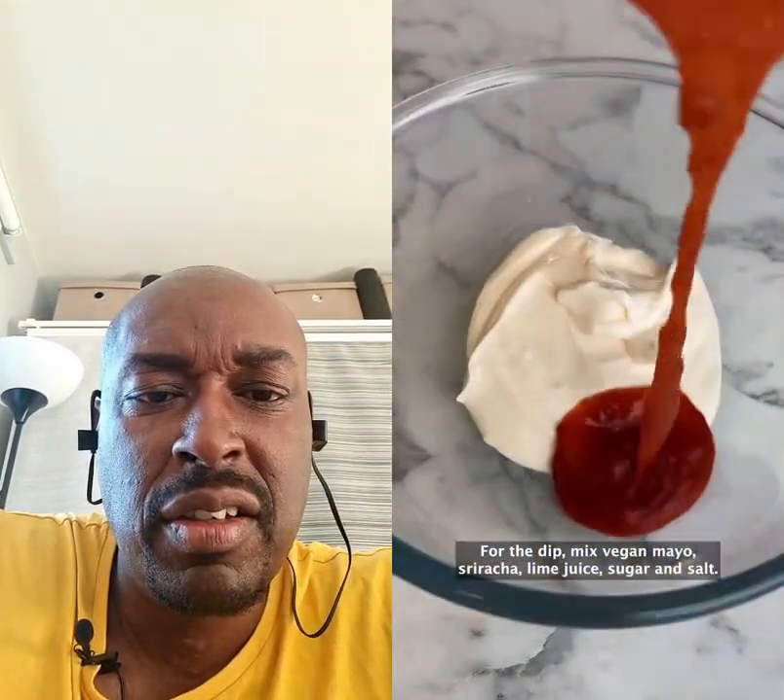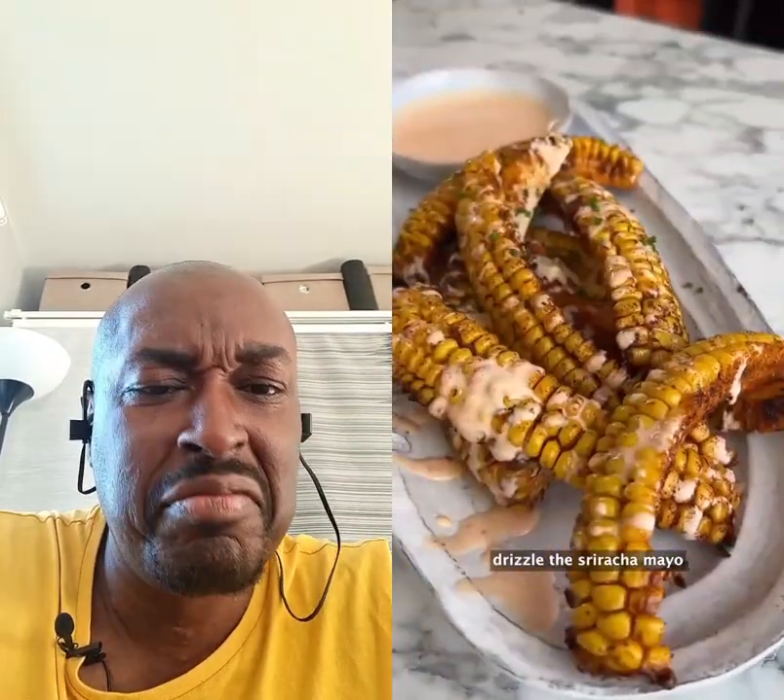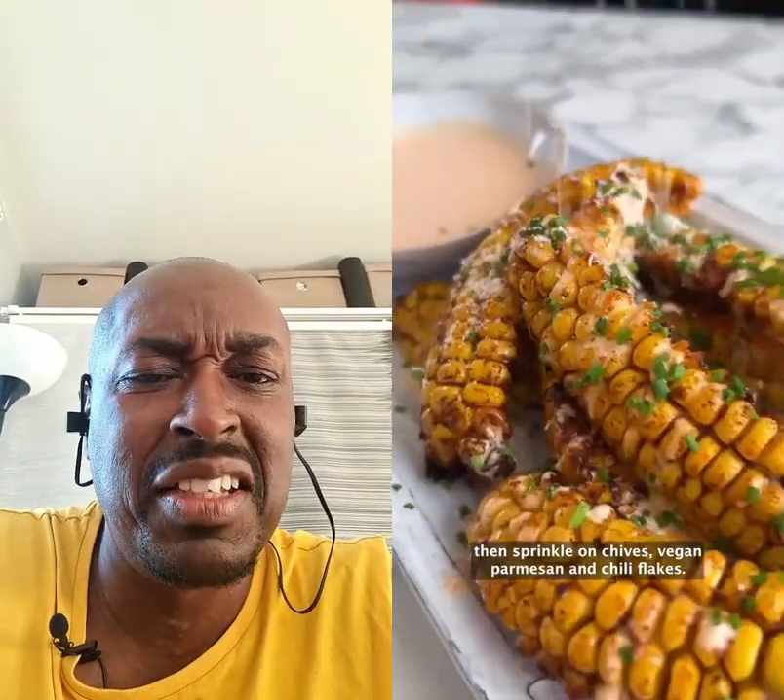For the dip, mix vegan mayo, sriracha, lime juice, sugar, and salt. And when your corn is nice and golden, take it out of the oven and plate it up. Drizzle on the sriracha mayo, then sprinkle on chives, vegan parmesan, and chili flakes.